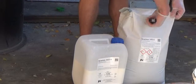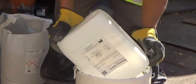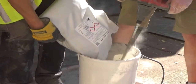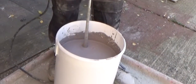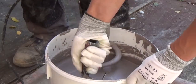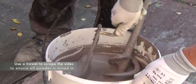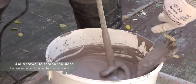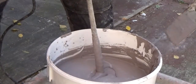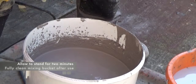Product preparation and mixing. Using a paddle mixer on a slow speed, pour the part B powder component into the part A liquid component. Once both components are combined, continue to mix them together with the paddle mixer for a minimum of 5 minutes. At the start and the end of the mixing process, use a trowel to scrape around the edge of the container, ensuring that any stray lumps of powder are fully mixed in. Finally, allow the product to stand for a further 2 minutes, ensuring that any trapped air can escape.